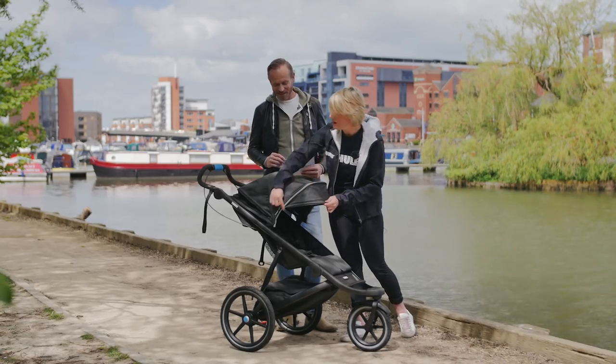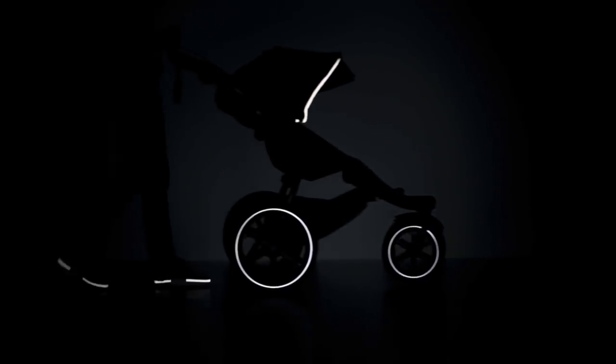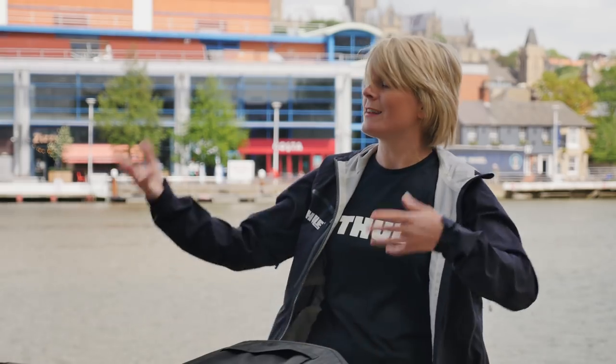Anything that's silver on the pushchair is reflective, so if you are running in the dark you are visible. There are also reflectors on the wheels. In the UK in winter it's dark at six o'clock, and all of us can still be out at that time. So at least you've got this added safety feature, which brings you back to the innovation and design of the pushchair.